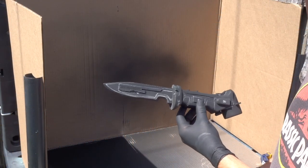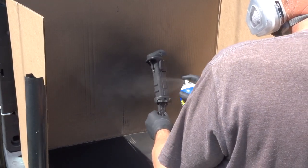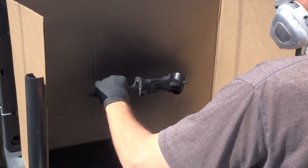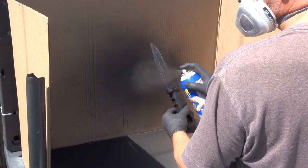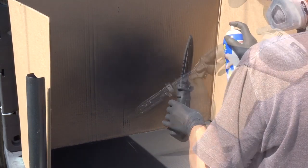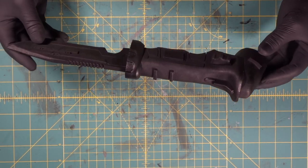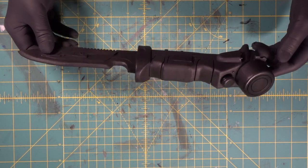We're out at the spray stand and we're going to begin coating our data knife with our PlastiDip. Sealed in PlastiDip. I love this stage — this is where it really gets real looking.